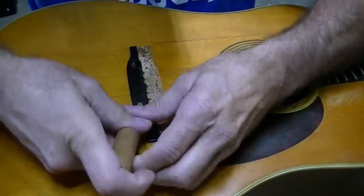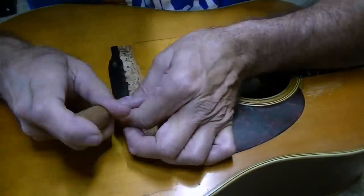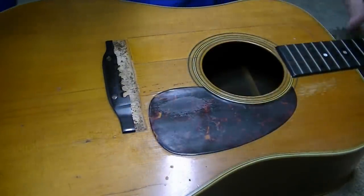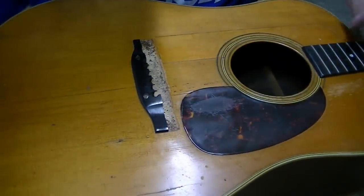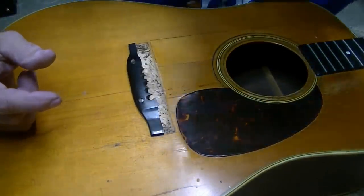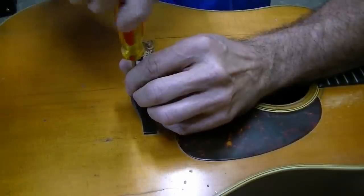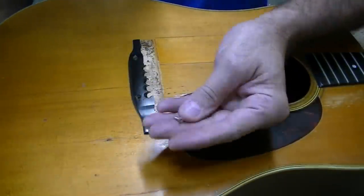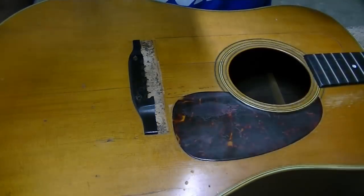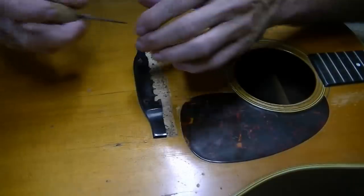It's a regular head screw — just a wood screw. If you've watched any of my videos where I've worked on bridges, I'll give you a hundred guesses whether I'm going to put that screw back or not, and the first 99 don't count. There you go. I think that might be the first time I've seen that. Well, I've probably seen it before and just don't remember — pretty much seen everything.